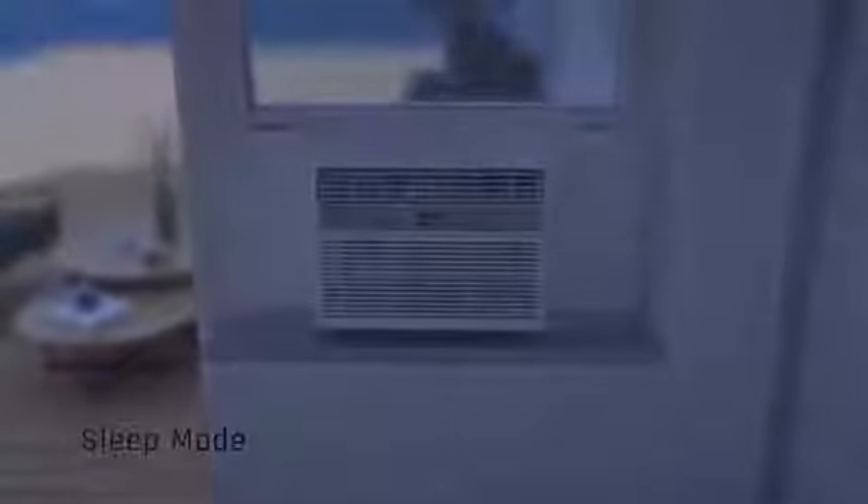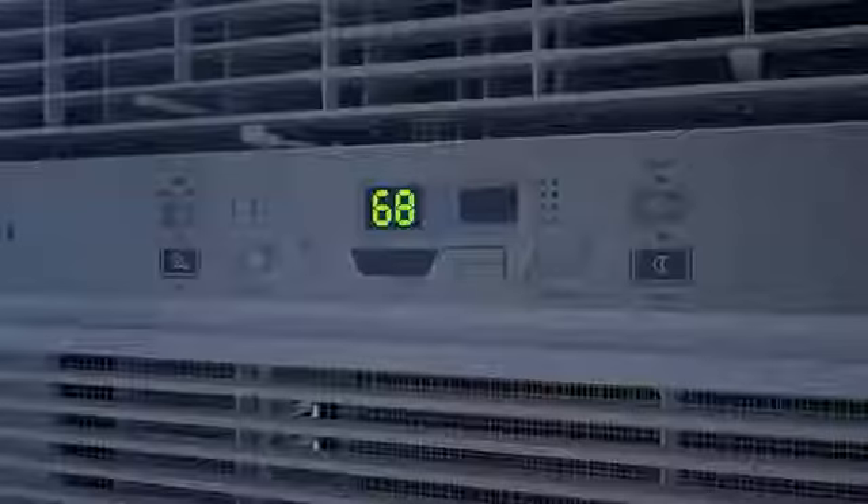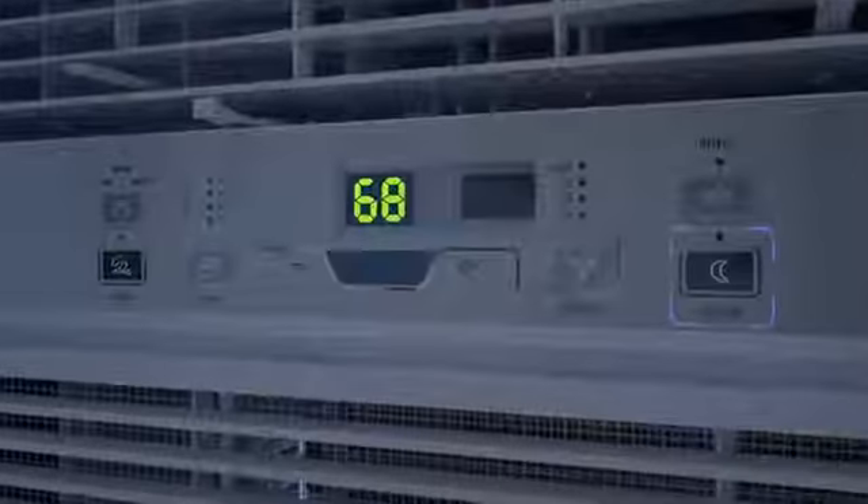Cools down your home, office, or apartment for maximum comfort. Innovative features and intuitive design — a remote control and LED digital display panel make it easy to change all the settings from across the room.